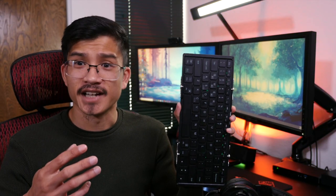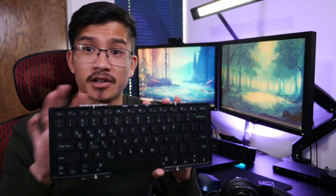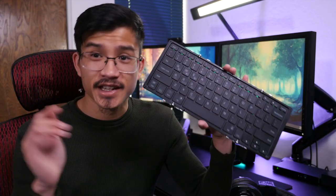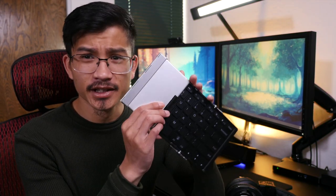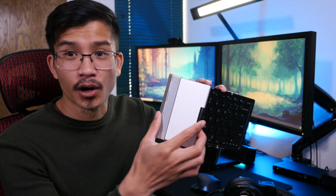Now let's talk about the build and design. Size-wise this is very similar to a laptop keyboard, so if you're going from a laptop and using this on your desktop or on your iPad, you're gonna have no issues jumping back and forth. This keyboard is designed with aluminum housing — it's quite nice, it feels good, it feels sturdy. The only thing I have to say is that the hinges that actually open up the keyboard are plastic.